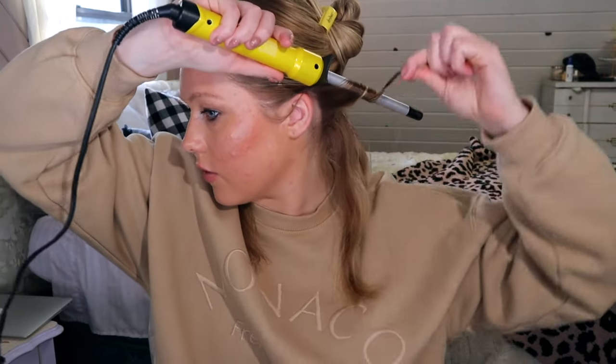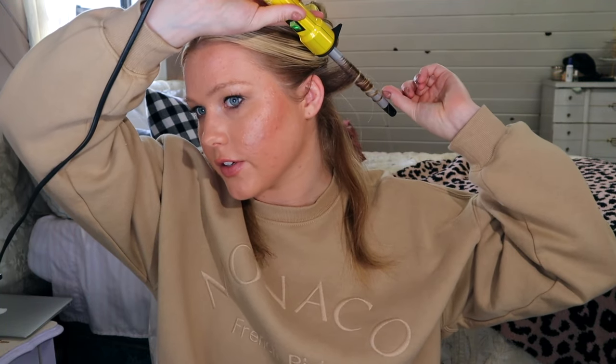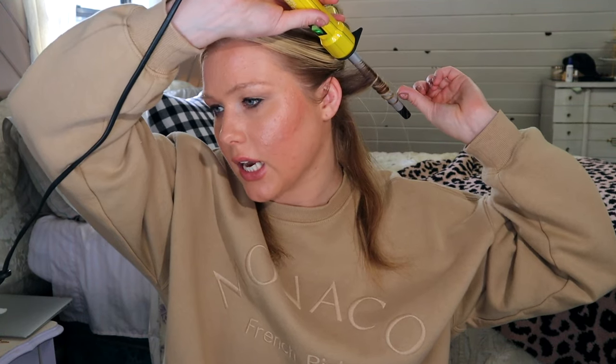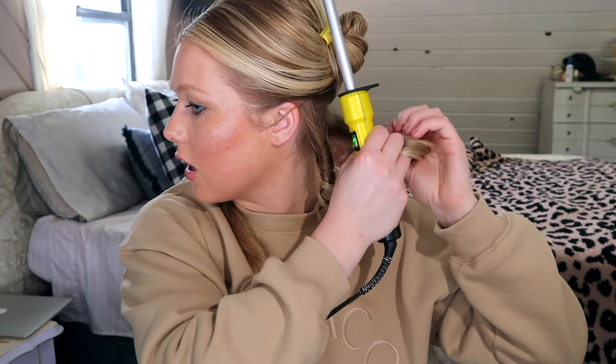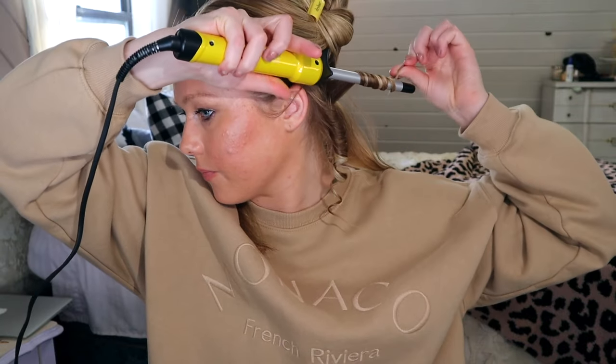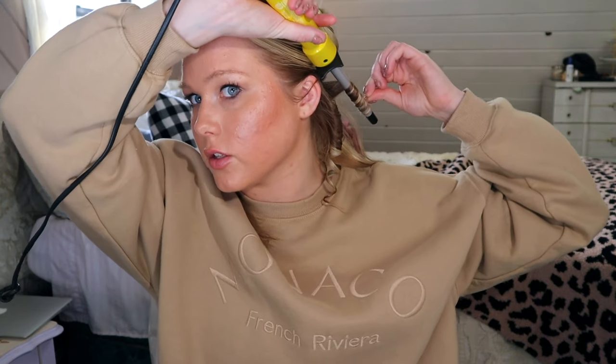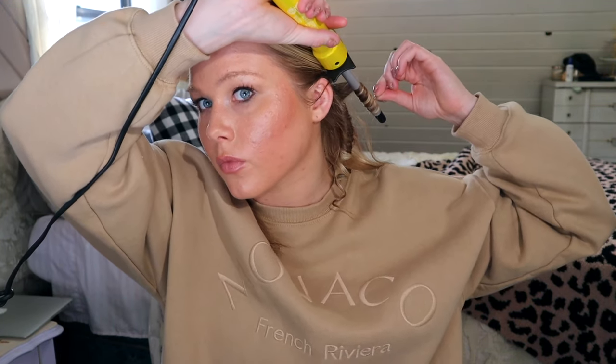Usually I start from the back to the front, but I'm going to start from the front to the back so I make sure that the front pieces are away from my face, because I'm going to alternate them so that it looks fuller. I know I did all different directions because I didn't want them all going the same way and having them tied together. Do you see how tiny these curls are? The sections are tiny — about an inch width. I went away from the face, towards, away, towards, away, towards, and I'll just keep doing the exact same thing the whole time.